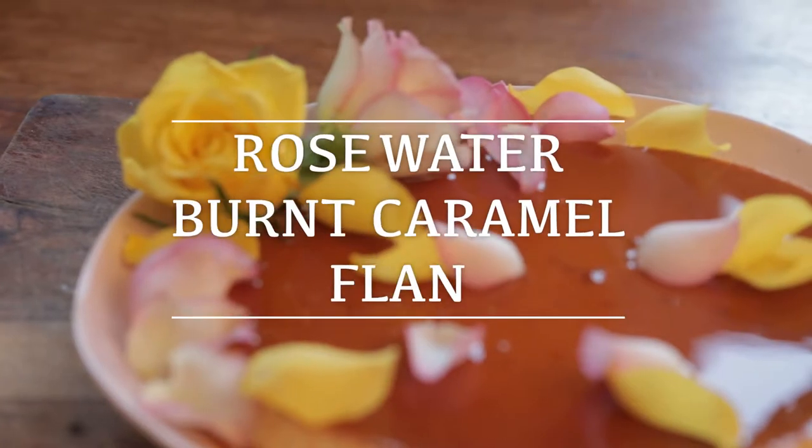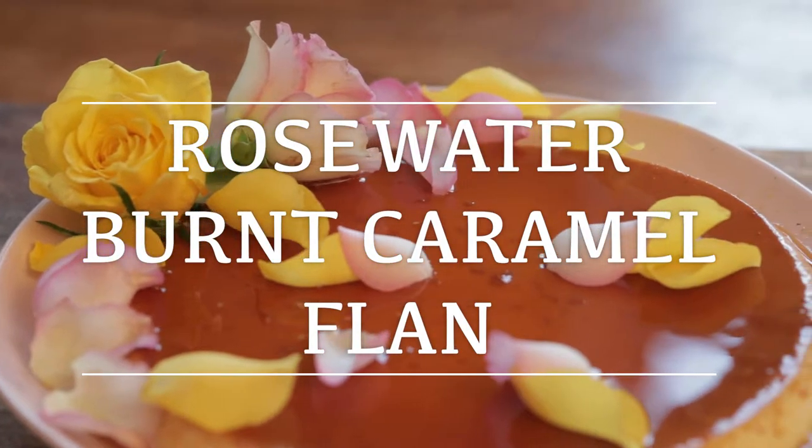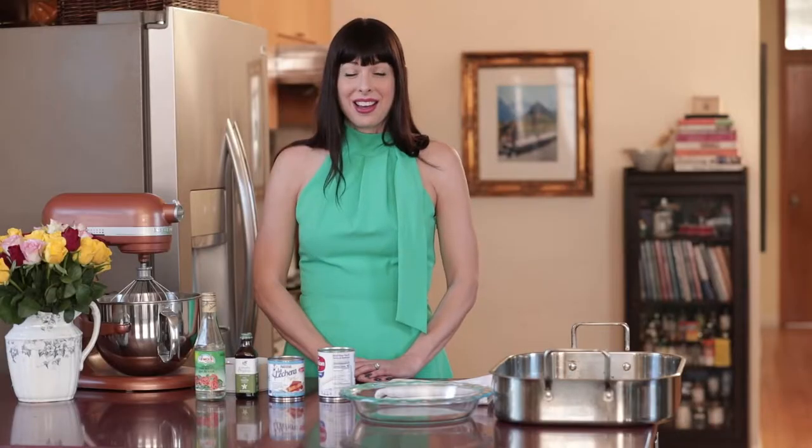Today on Flawless TV we are going to make a Rosewater Burnt Caramel Flan. I have a dinner party tonight and I think it is going to be a flawless finish to my spring meal.